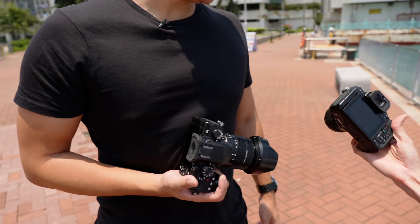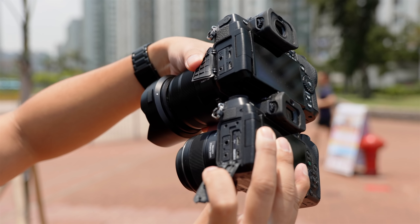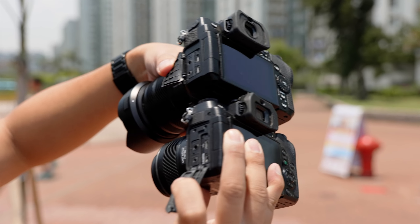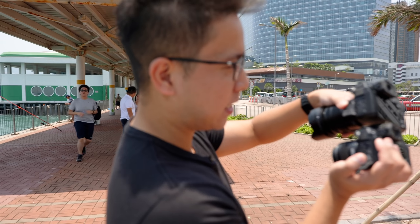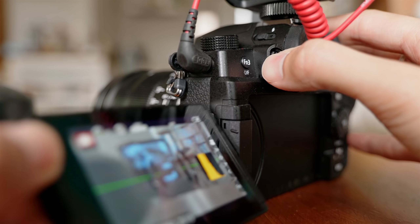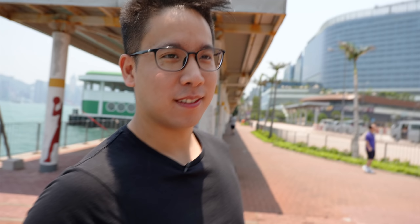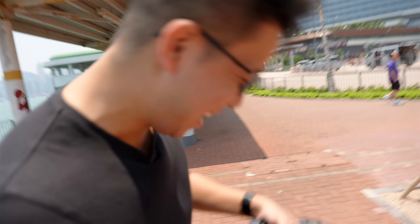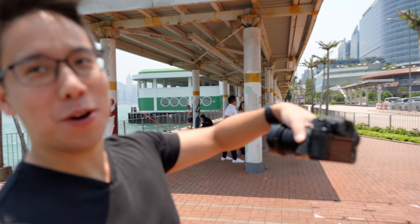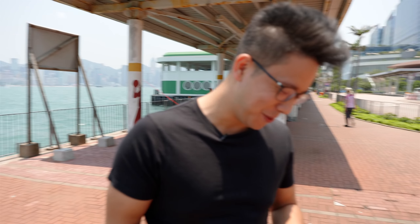When you look at the ports, effectively it's the same — except instead of one flap, you now have two flaps. The G85 had no headphone jack. Now the G95 has a headphone jack, and the mic jack is on top so it doesn't block the screen. But the headphone jack will block the screen. They should've put both the mic and headphone jack on top.